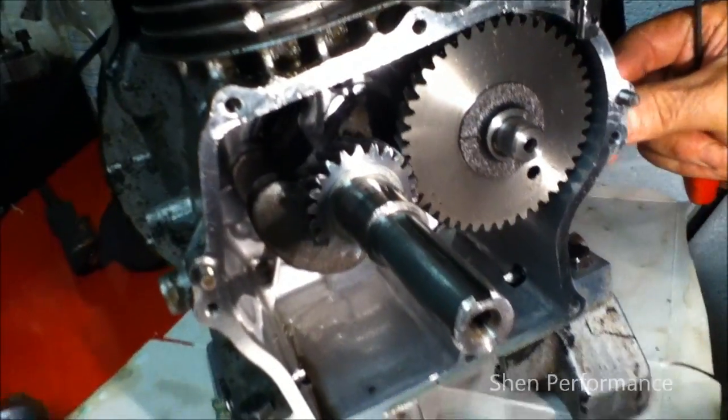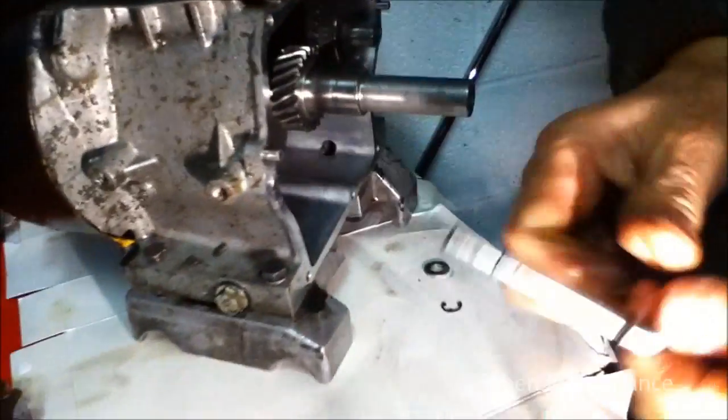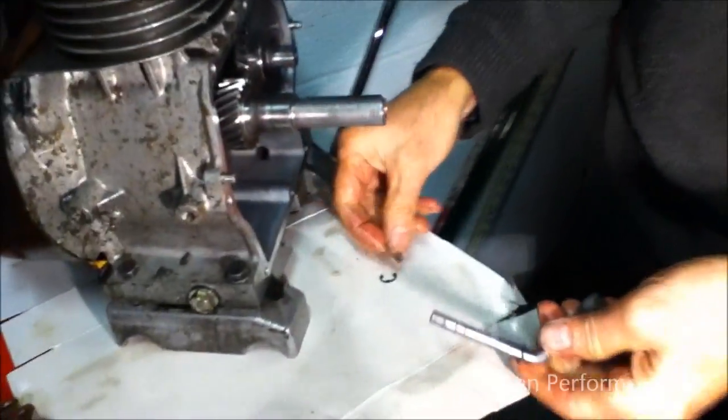The safety pin is out. Washer is out. It could be a little bit stiff sometimes, but just wiggle it about — eventually it comes off.